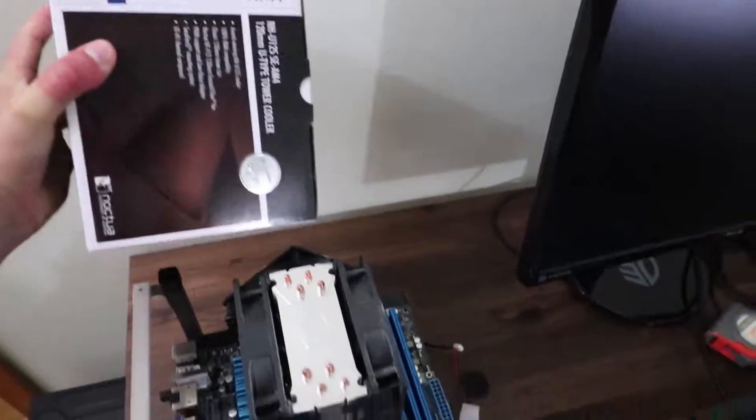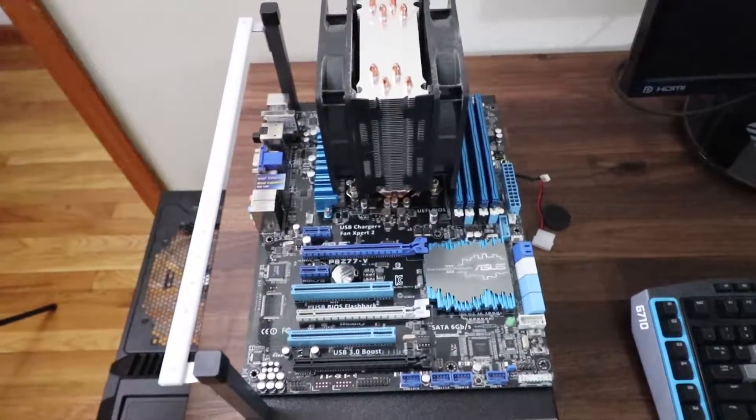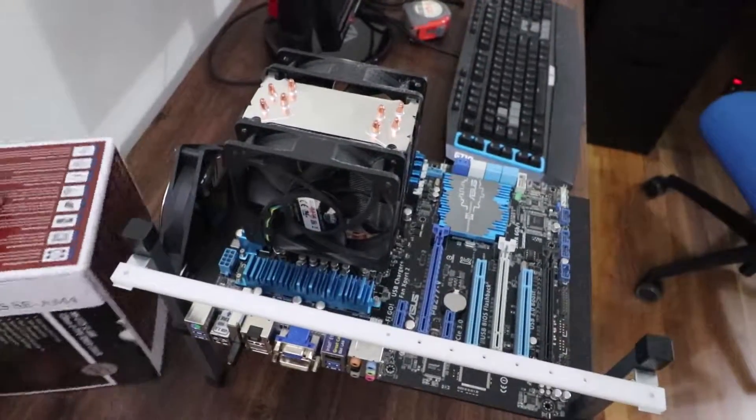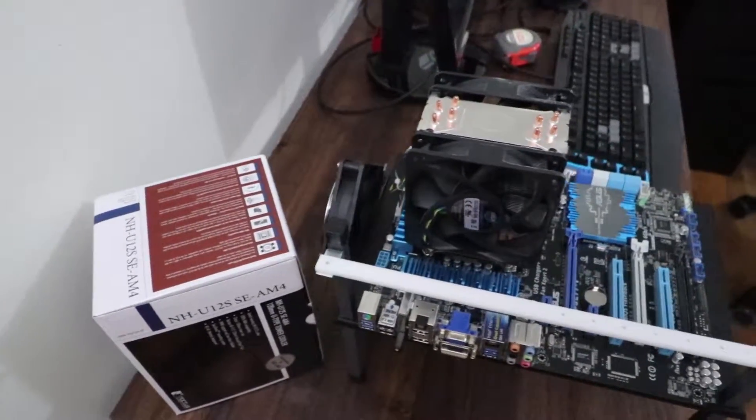In the last video, I did an unboxing of the Noctua NH-U12S, where I stated I was going to be comparing thermals against the Cooler Master Hyper 212 EVO. In order for me to do that, I need a power supply for my test bench. This makes for a great opportunity to do an unboxing video of the EVGA Supernova G3 650W Gold Certified Power Supply.